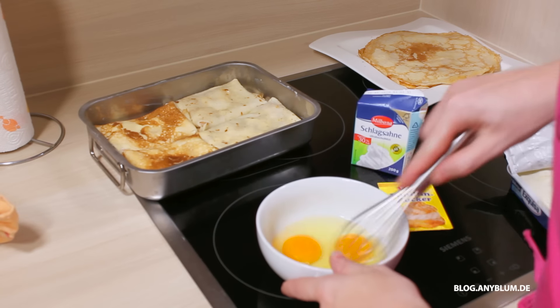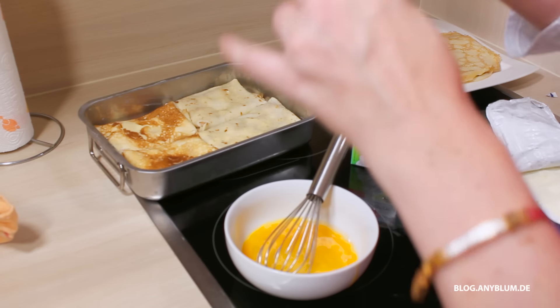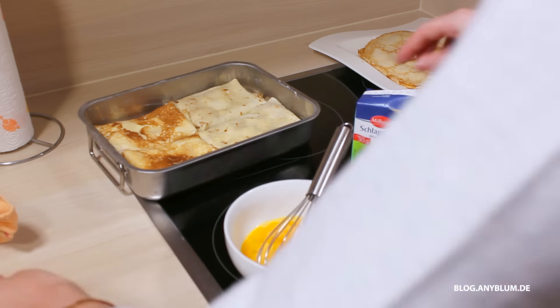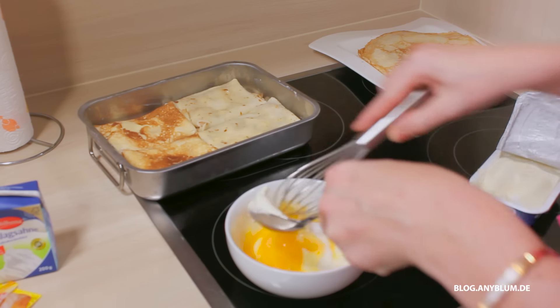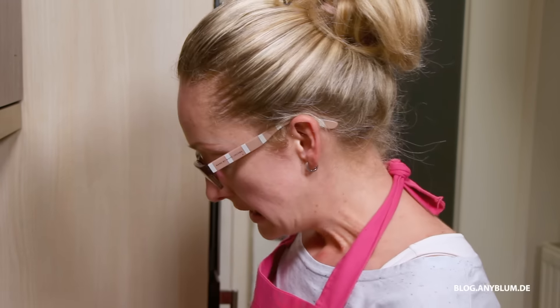Jetzt nehmen wir unsere Eier. Die tun wir uns etwas verquirlen. Und dann Staubzucker – Vanillezucker. Dann Sahne. Und Frischkäse. Also für diejenigen, die jetzt sagen: oh, ich bin auf Diät – ist dieses Rezept leider nicht geeignet. I'm sorry.